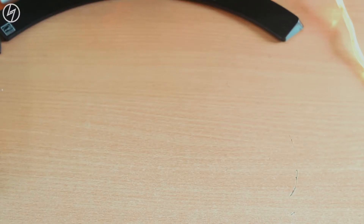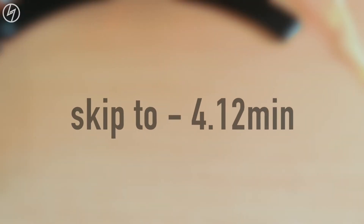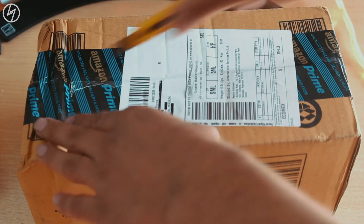Now if you are here for only audio samples, I have given the timestamp to that on your screen right now — you can jump to that. By the way, this whole voiceover is also recorded on the Zoom H1 mic with minimal editing.